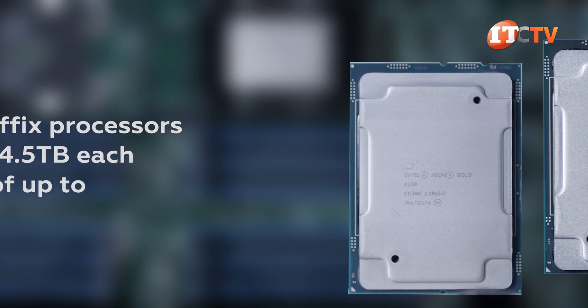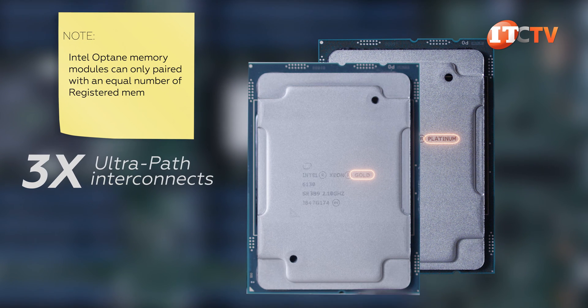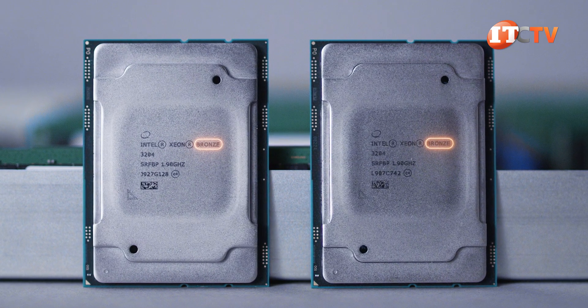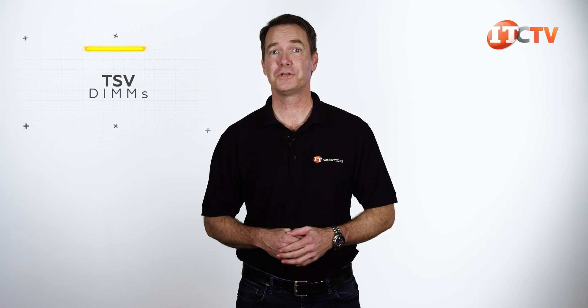Gold and platinum processors are recommended, given they are the only ones that support three ultrapath interconnects or UPI channels for vastly improved CPU-to-CPU communications. Other processors are supported, but only offer two UPI paths. The system also supports something called through silica via DIMMs or TSV DIMMs, which are memory modules too. They were released in 2015, but I have a feeling the name never really took off.